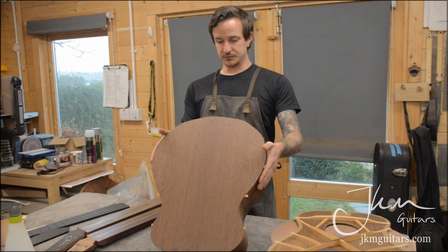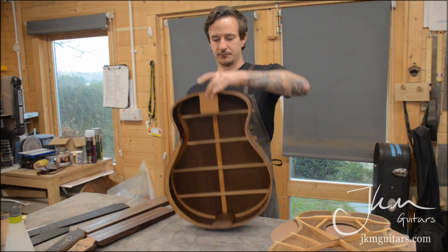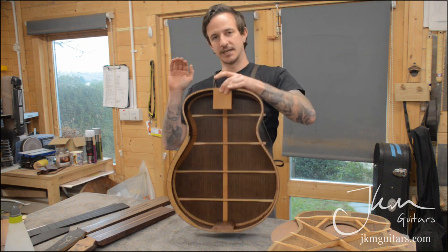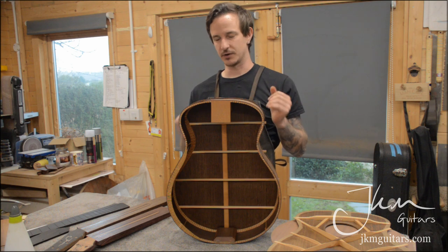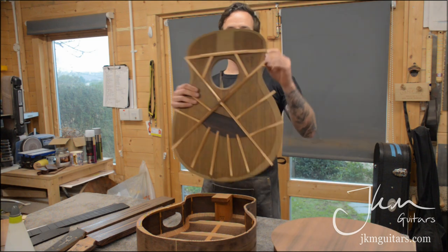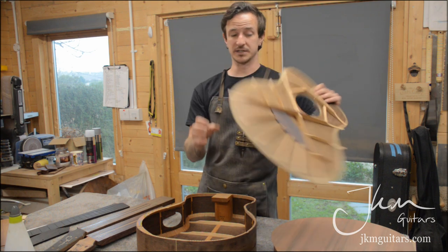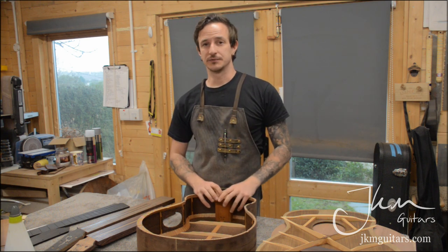Wenge is my personal favorite — I always find it gives really good results and just sounds cracking. You get good decay, lots of overtones, different levels of sound coming through. Paired with the aged cedar top, it should be a really nice warm, mid-to-low-end heavy sort of tone.